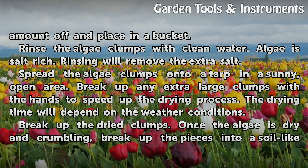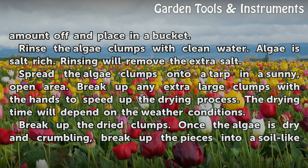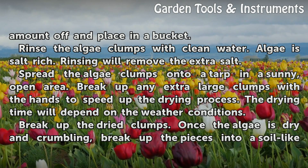Spread the algae clumps onto a tarp in a sunny, open area. Break up any extra large clumps with the hands to speed up the drying process. The drying time will depend on the weather conditions.